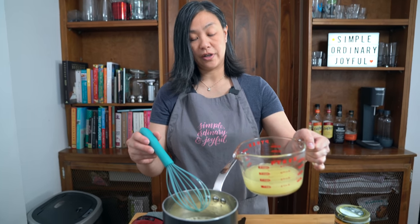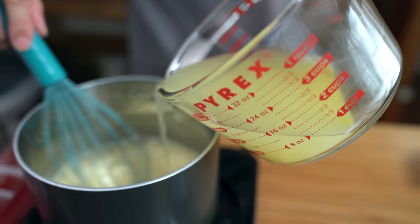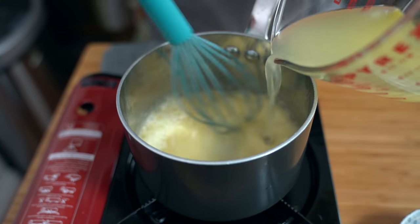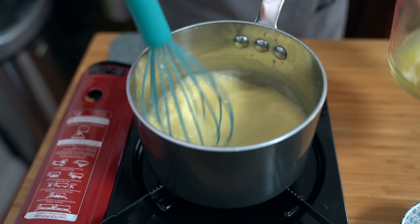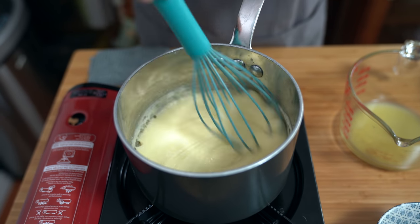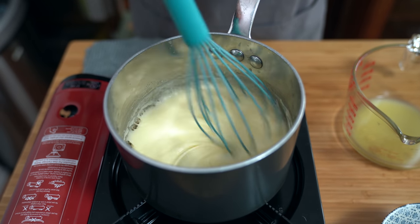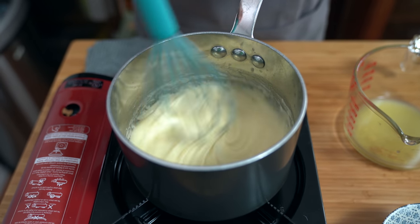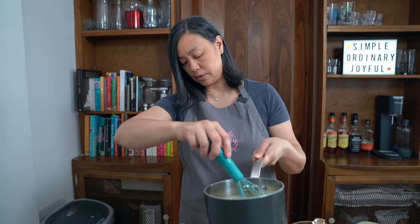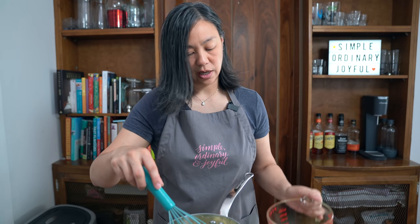I have about a cup and a half of chicken broth here, so I'm just going to add a cup and see how thick my gravy is. That's quite thick already. If you want your gravy to be thinner you add more broth, or you cut down on your butter and flour. This is probably even too thick. I'm going to take it off the heat because this burner is not very easy to control — just add a little bit more.